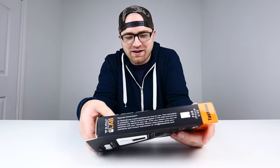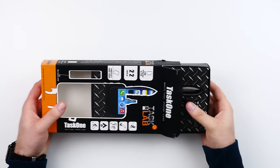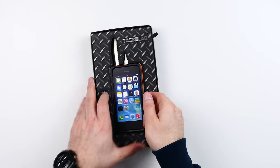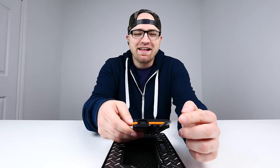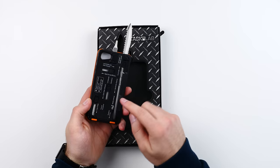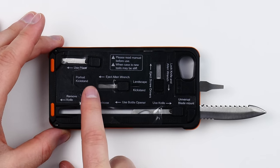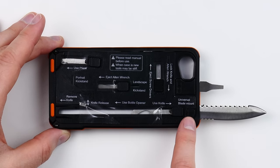As far as an iPhone case is concerned, usually a case just does one thing which is protect your phone from drops and scratches. This is on another level — 22 tools in one case. Wow, looks like some of the different tools are already expanding. That is a sharp blade sticking out of this iPhone case — that's no joke. On the back you've got pliers, a kickstand, you can remove the knife, there's a knife release button, bottle opener, universal blade mount, Allen wrench, and screwdrivers.